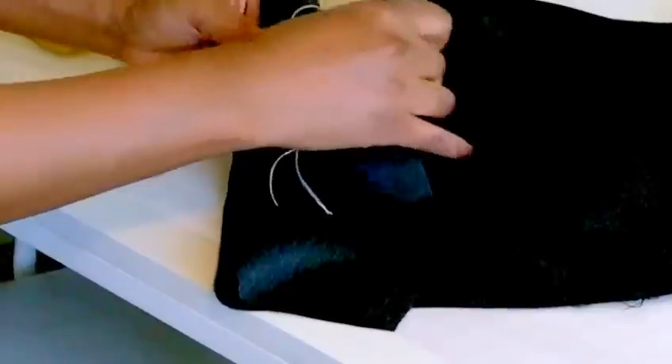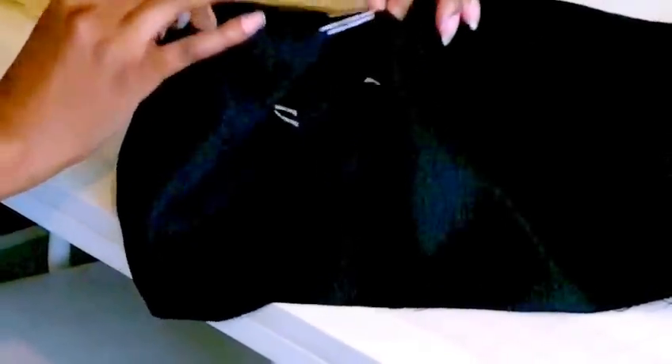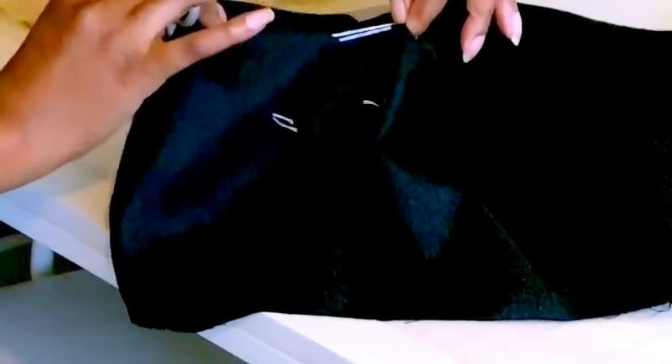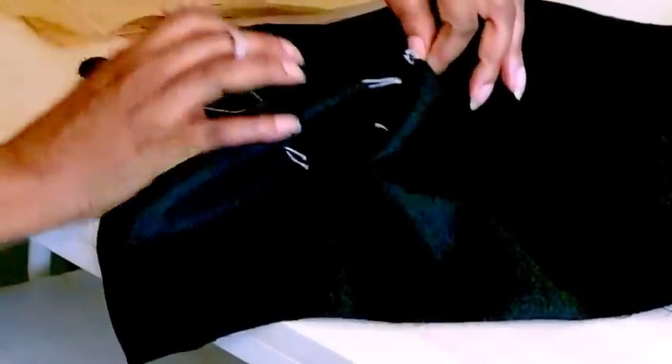Now with the traditional one, what happens is it stops there — the loop stops you there. Cut and you still get the same effect.